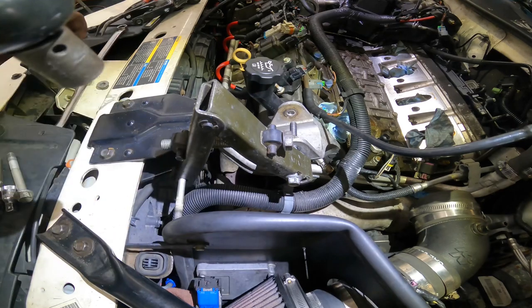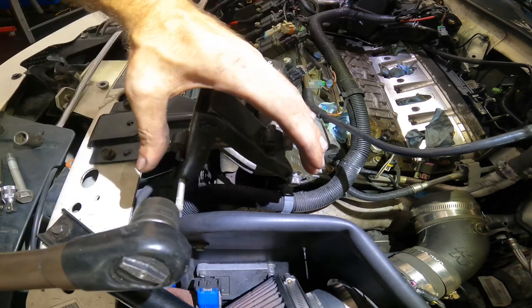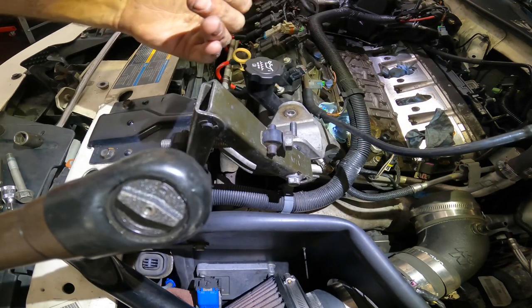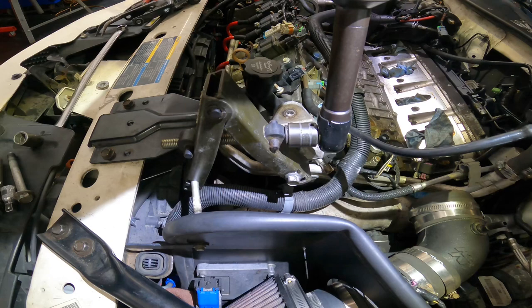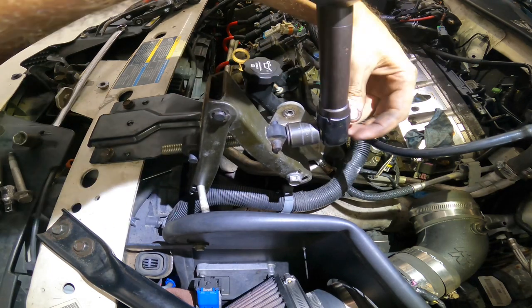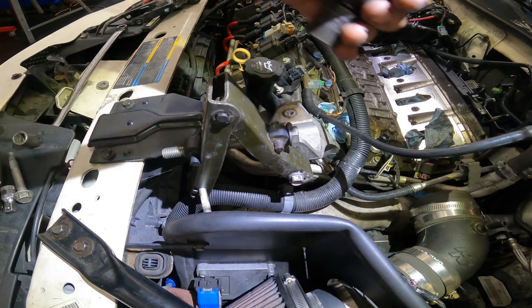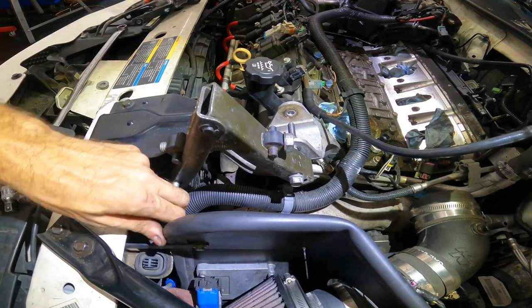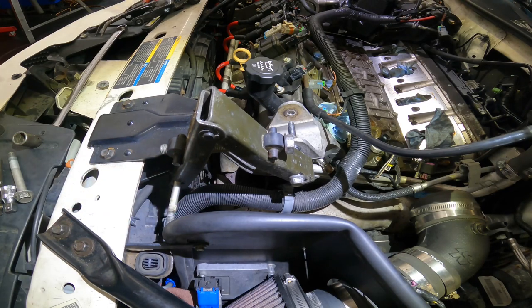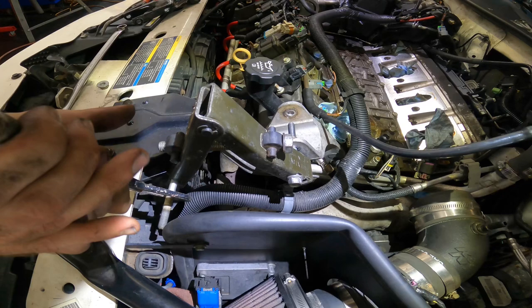The idea being, as this thing tightens up it gets smaller — it's going to draw the engine away from the firewall. One more revision needed. We're going full sketchy on this one. Some welding clamps — maximum sketchiness. This is totally going to work.